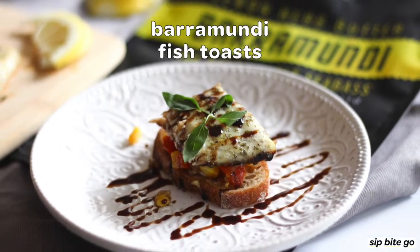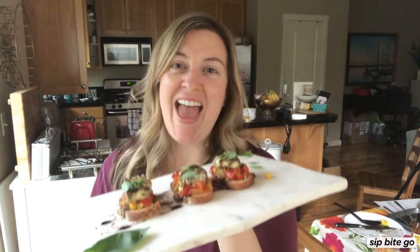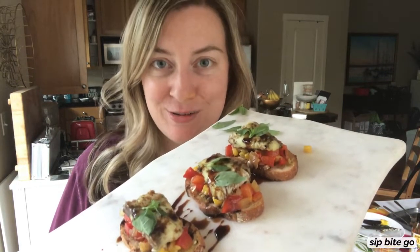Today you're going to learn how to cook a white fish appetizer. Yummy! All right. Hey, it's Jenna here from Sip Bite Go, and today I'm going to show you how I made these really cute barramundi bite toasts.